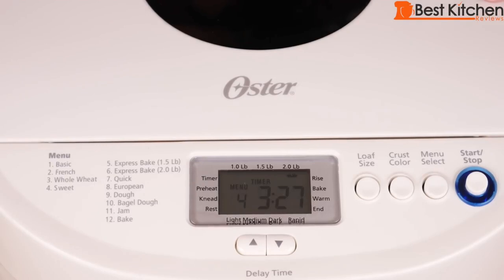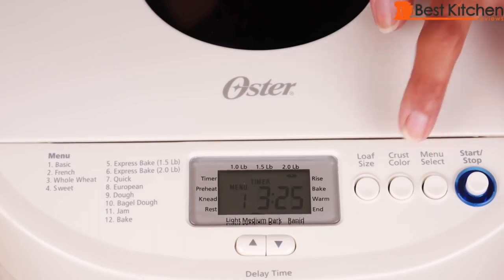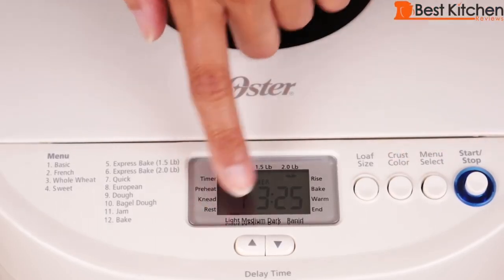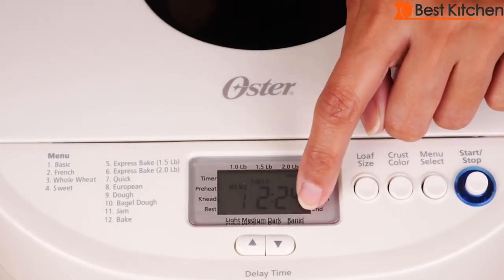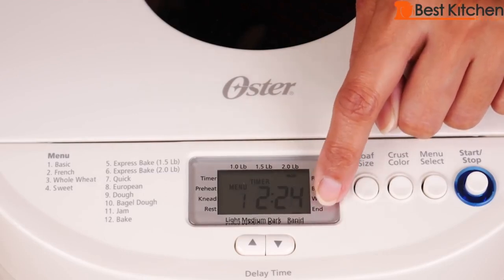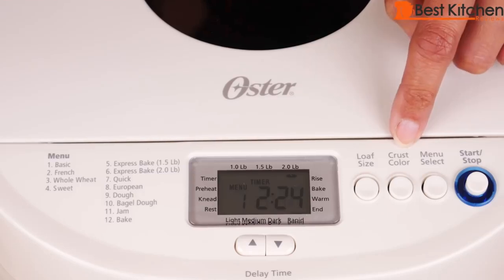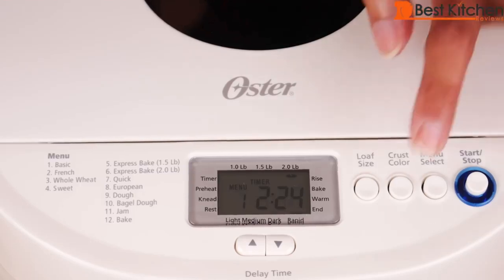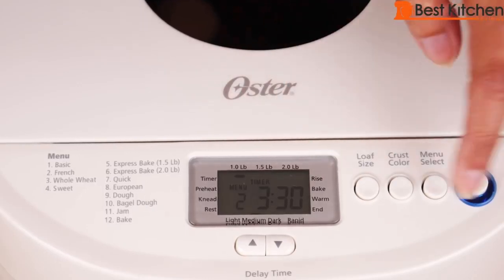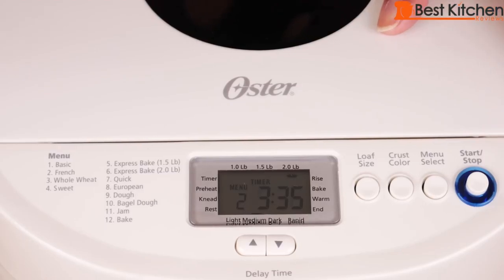There are also three fast bake settings. After pressing the bread type on the menu, you choose the crust color: light, medium, or dark. There's also a rapid option that can be chosen for basic, French, or whole wheat, and will make the bread about an hour faster. After choosing the crust color, you choose the loaf size: one pound, one and a half pounds, or two pounds. Note that some programs have fixed settings for crust color and loaf size.